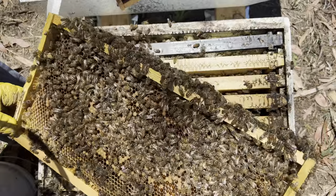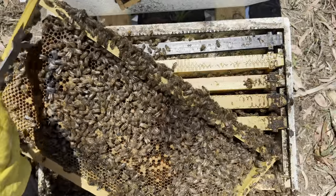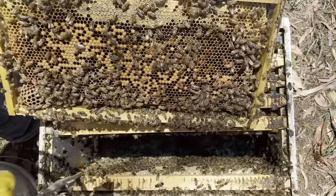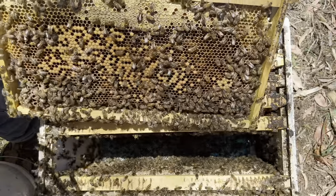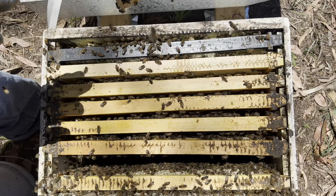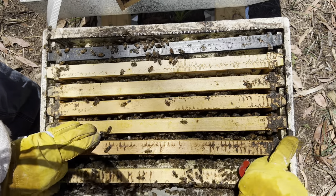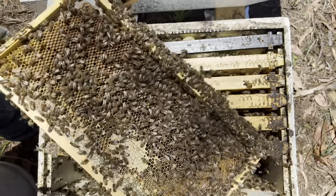That's not a bad frame of bees. There's an ugly-looking queen cup there - that's gone. Population's okay on these frames, I haven't seen her. They're fanning a lot, and you know what that means - no, me neither. This one's a heavy frame, so plenty of stores, as you'd expect on the outside.